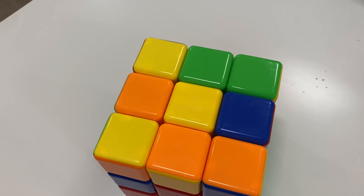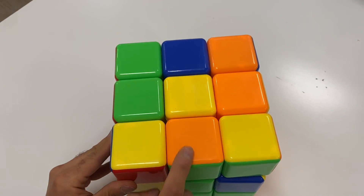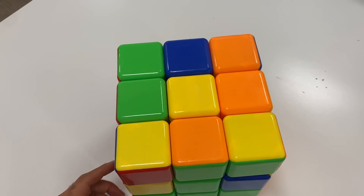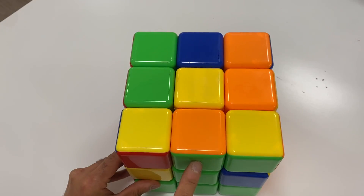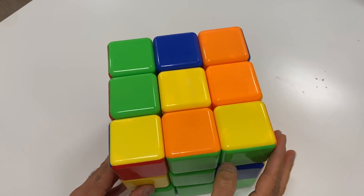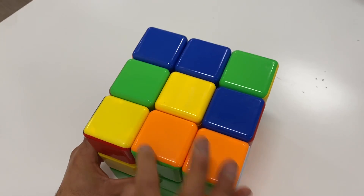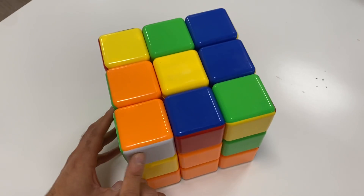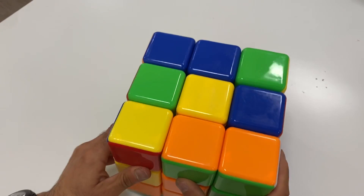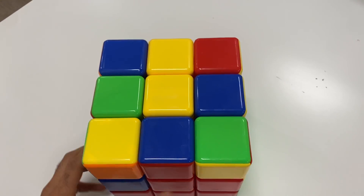So what's next? The middle edges! For example, we're looking for edges that don't have yellow, because these are the middle edges — it doesn't involve yellow. We're going to put this green-and-orange edge right here. Step number one: play hard to get. Somebody likes you, you play hard to get, you go out of the way, they come looking for you, you go back, and then you're reunited. Now that you're together, you can slot it in. See how we messed up our white face temporarily? We're going to build it right now: one, two, hello, three, and four.